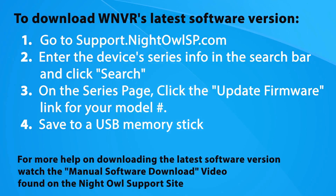If you still don't want to connect to the internet, you must manually update the software every time a new version is released. Follow the on-screen instructions to manually update the wireless NVR's firmware.